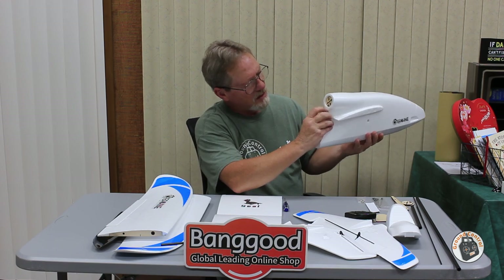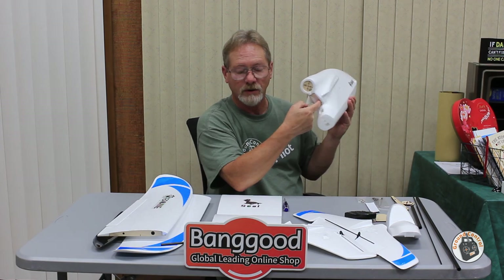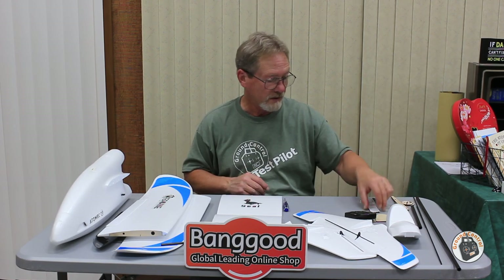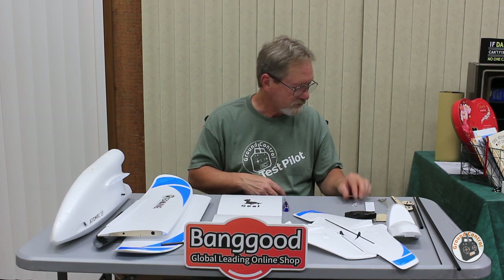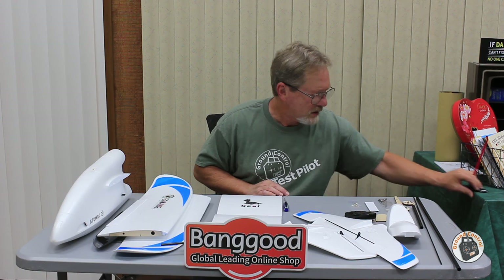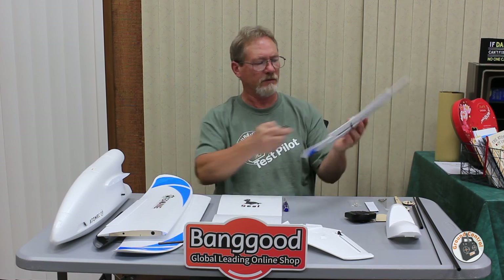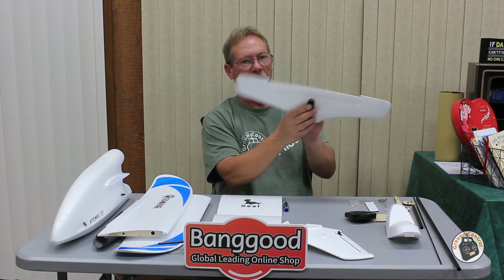The ESC will be mounted in the cubby hole, with an access hole to bring the ESC wires through. I haven't decided yet whether to use the included ESC or something different. It also comes with Velcro for the LiPo. I think I've pretty much covered everything on the airframe.